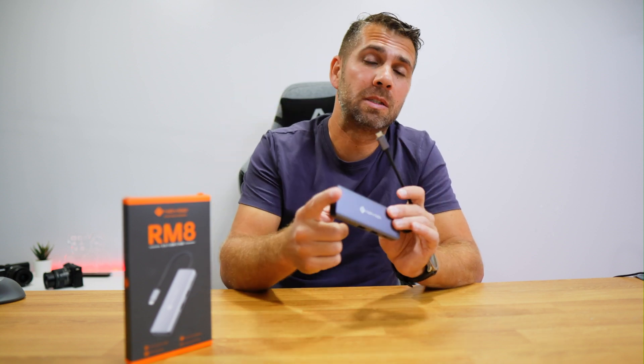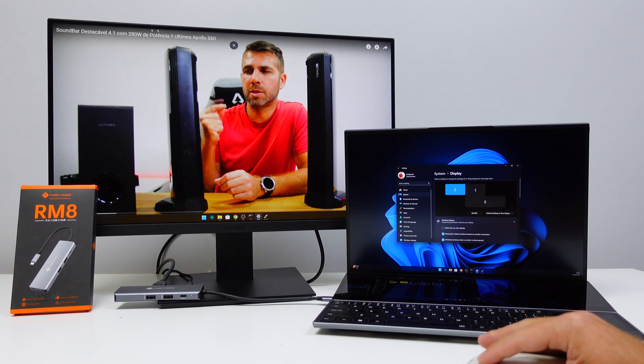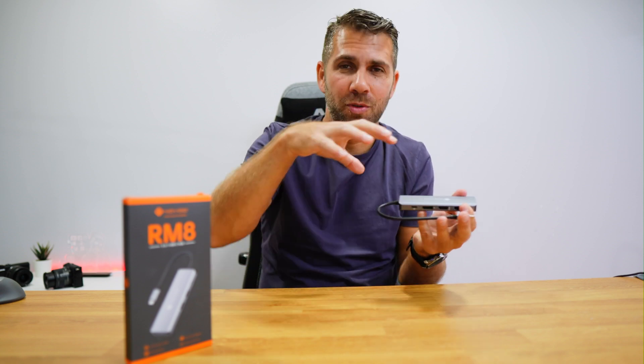A third scenario involves people who travel or work in multiple locations with different technology. For example, as a teacher for 22 years, I regularly moved between classrooms using VGA projectors, DisplayPort, and HDMI. With this hub, I don't need three separate dongles — just one docking station. Whether working from a laptop or phone, I can connect to all three types of display outputs from a single device.